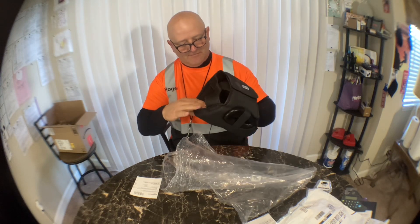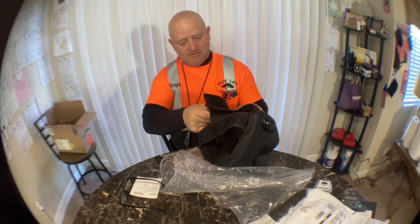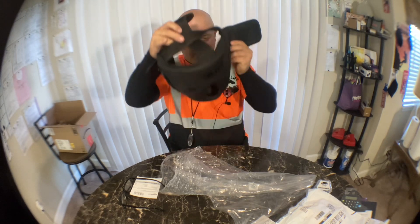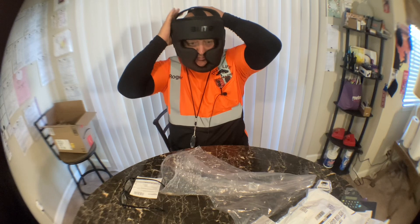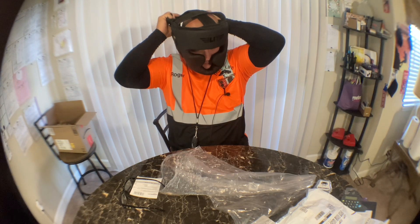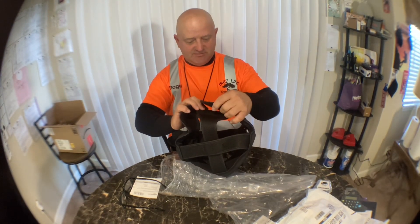It's got Velcro in the back, and then it's got another piece of Velcro. I guess there's a certain way you've got to do this and I'm not doing it right — this one, this one, and this one.